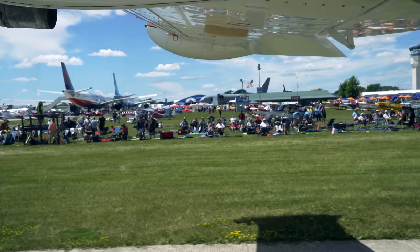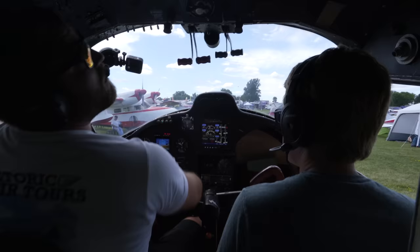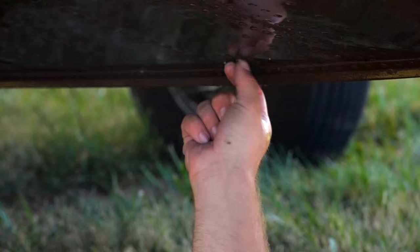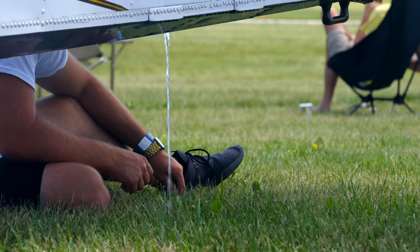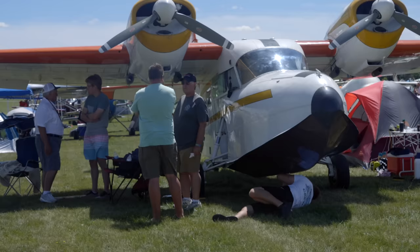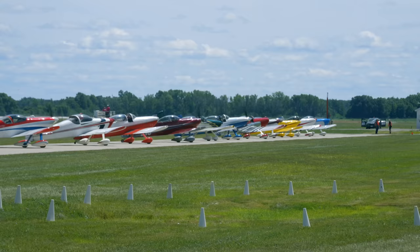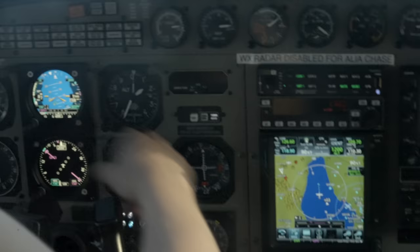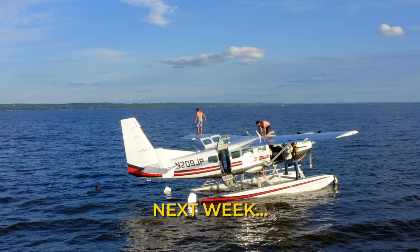You've got to be a certain amount of crazy to fly a seaplane — they say a boat's the worst investment you can make, right next to an airplane, and then you combine the two, and that's a seaplane for you. We're going to go fly a Caravan on Amphib Floats. Should be a good time.